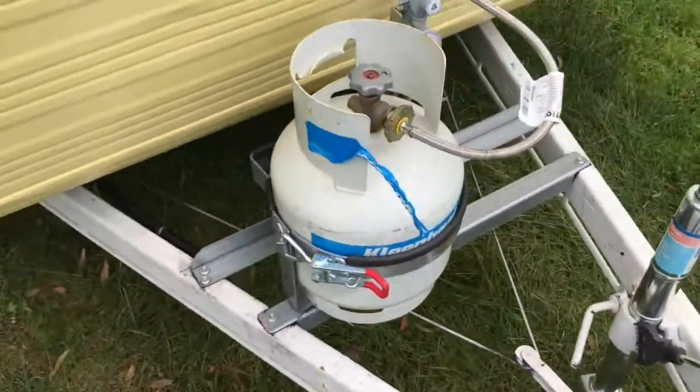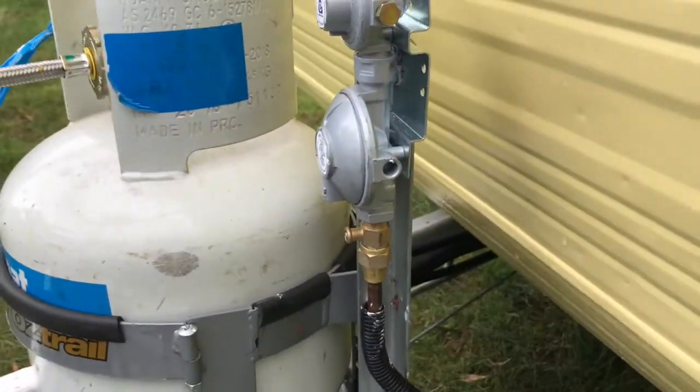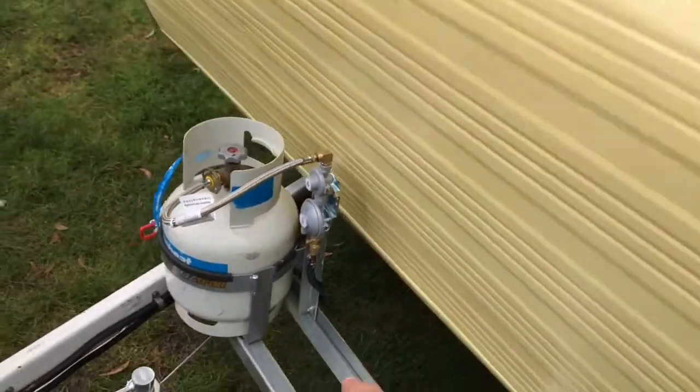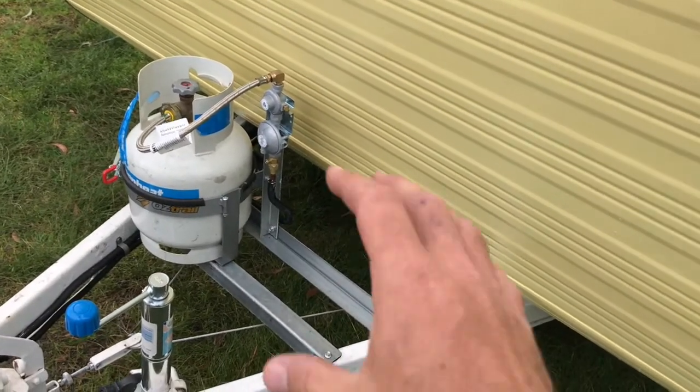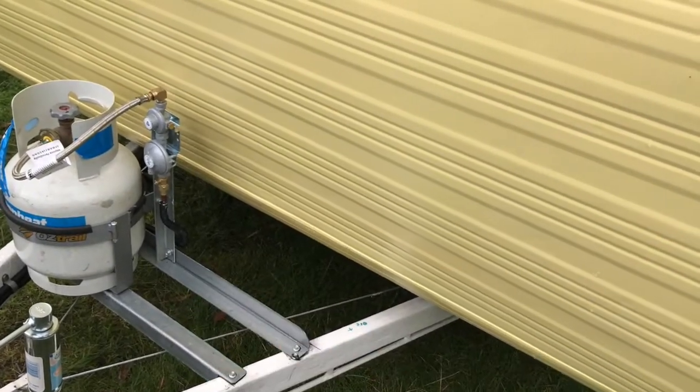On this side I've put another stand which holds the gas regulator nice and solid at the correct height. She only wanted one gas bottle, but I made it over that side so in the future if she changes her mind she can easily install another one. The main reason she wanted the gas bottles installed is that she was getting a ring burner out to have a cup of tea or heat up a meal — and especially if it's windy or the weather's not great, that's not fun. That's why she wanted it inside.